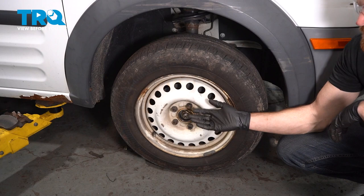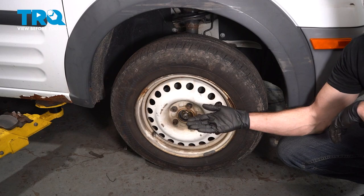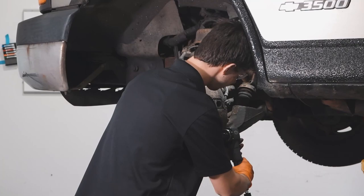At this point, take your vehicle for a road test. Make sure you don't hear any funny noises, make sure there's no ABS light, and get yourself safely down to your local alignment shop.